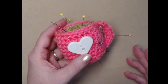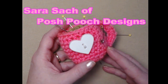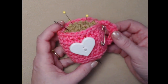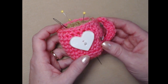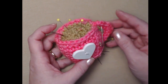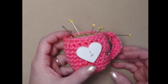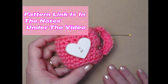Hi everyone, it's Sarah and welcome to my crochet channel. Today's video I'm going to show you how to make this super cute coffee cup pin cushion. It's the perfect thing for anyone who sews, crochets, knits, or does any type of craft to keep track of their safety pins and their pins and needles. This is a free crochet pattern on my blog, and you can find that blog link down in the notes underneath this video.